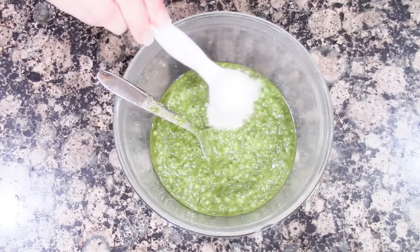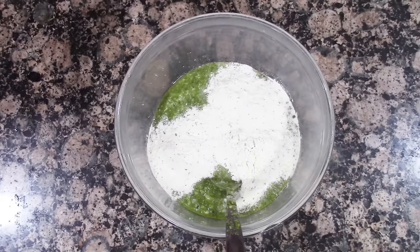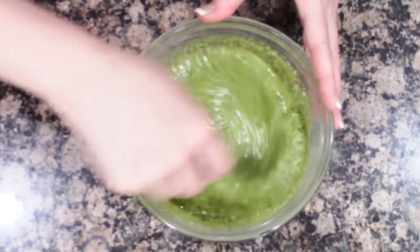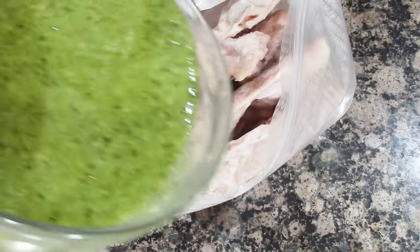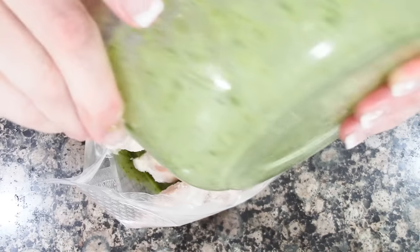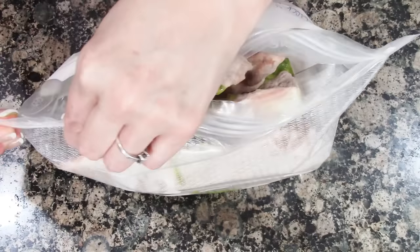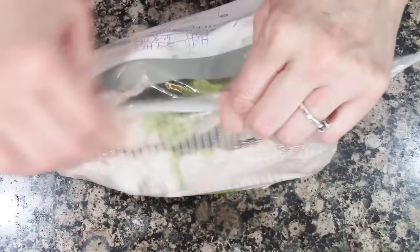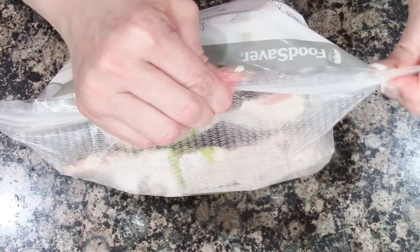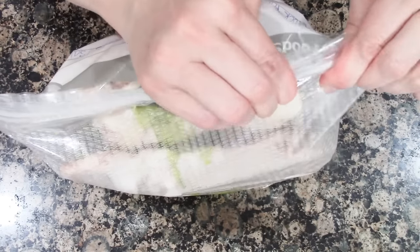Mix the ranch in with the pesto, then add the chicken broth and pour it over the chicken thighs, then zip up in a zip-lock bag. Cook in the crock pot on high for three to four hours or low for six to eight hours. We love serving this with mashed potatoes and salad — so good.